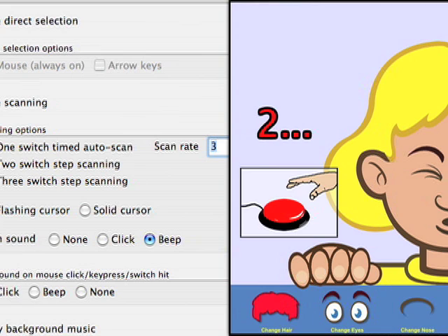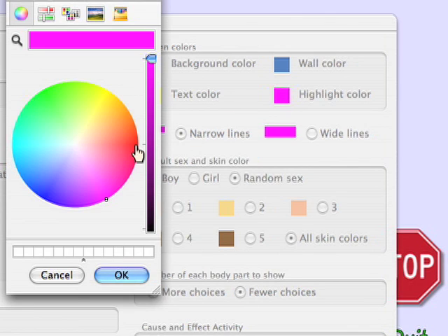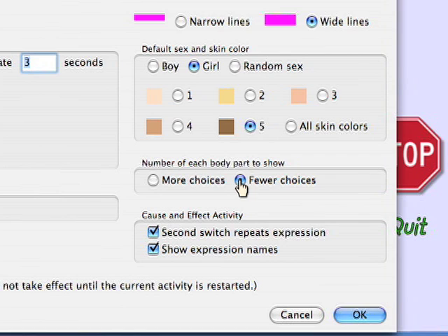Before we go on to the final activity, I'll show you a few more of the options you have for control of Potato Face. Up here, you'll notice that you can change the colors that Potato Face uses for some of its drawing in order to increase the visibility for some users. We talked earlier about the options for limiting the sex and skin colors of the faces and the fewer choices option.